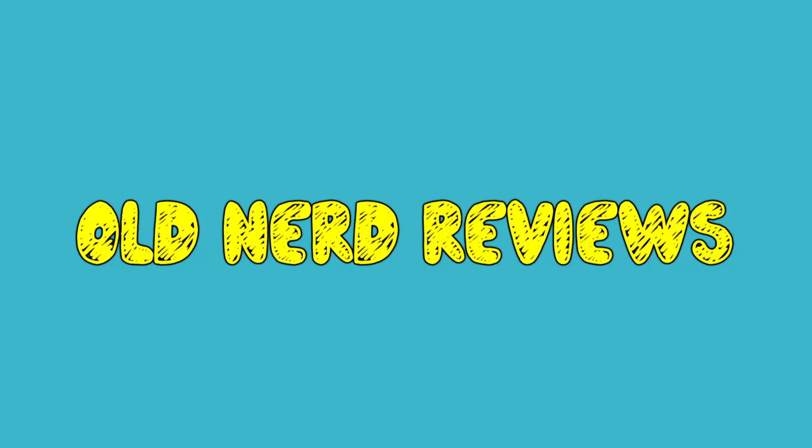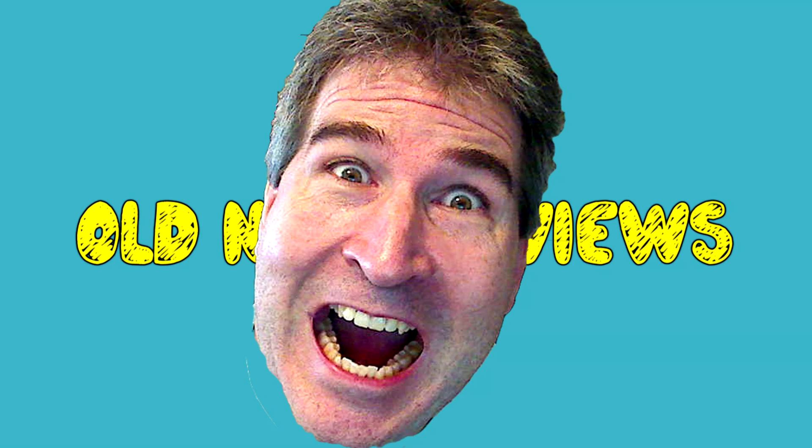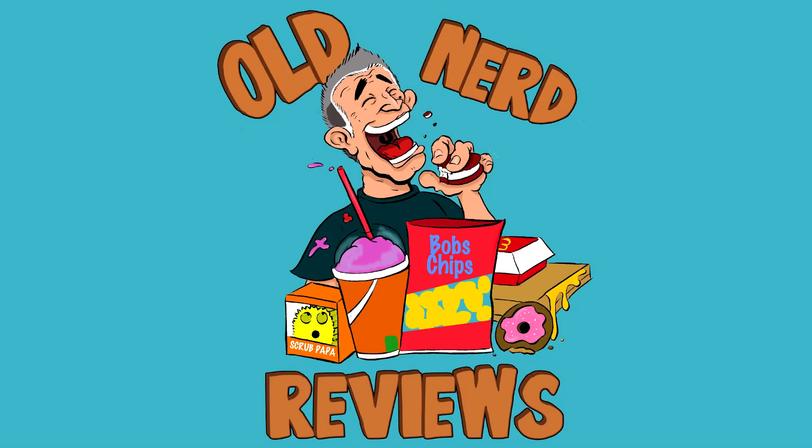Oh man. Another disappointment. Yeah! Hola gang, and welcome again to Old Nerd Reviews. I'm Tony. I'm your old nerd of the day, and I try things so you don't have to.